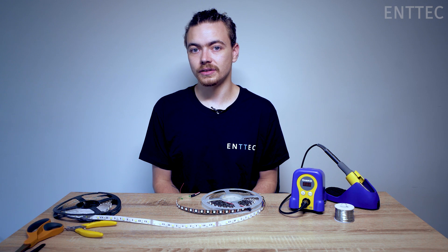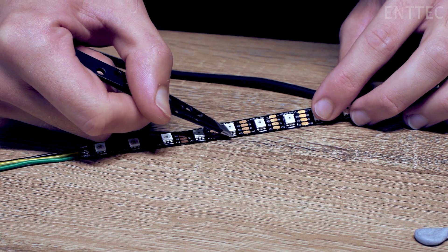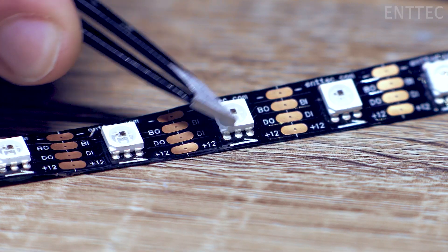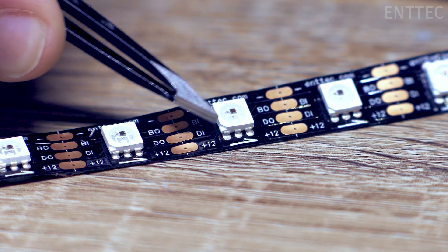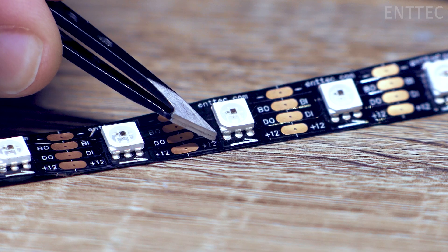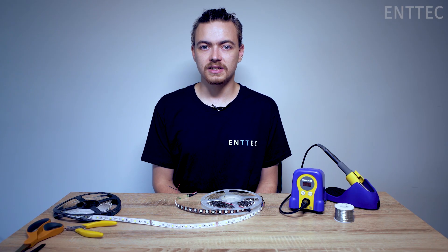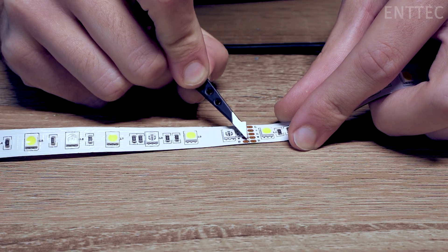Next, pay attention to the copper pads and the data direction. If you're joining pixel tape, you need to make sure the data direction is consistent. On ENTAC tapes, this is denoted with small arrows on the strip, or you can match DO (data out) with DI (data in). On CV tape, there is no data direction, but you need to make sure you're connecting matching pads: R to R, G to G, B to B.